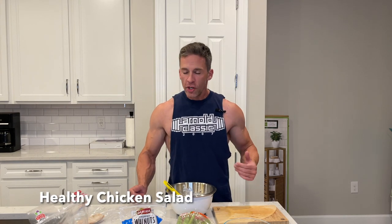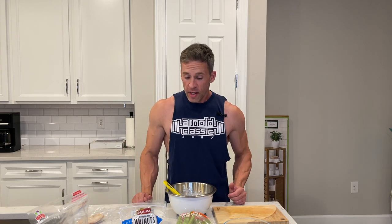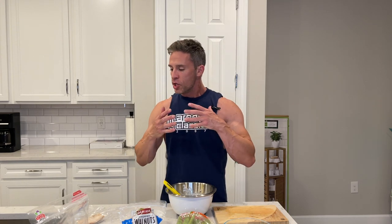Chicken is one of the best things you can eat if you're trying to get in lean sources of protein to fuel your mind, fuel your body, or whatever it is that you do. The thing is, chicken can be used so much that it can get kind of boring when you're just eating it the same way time after time.